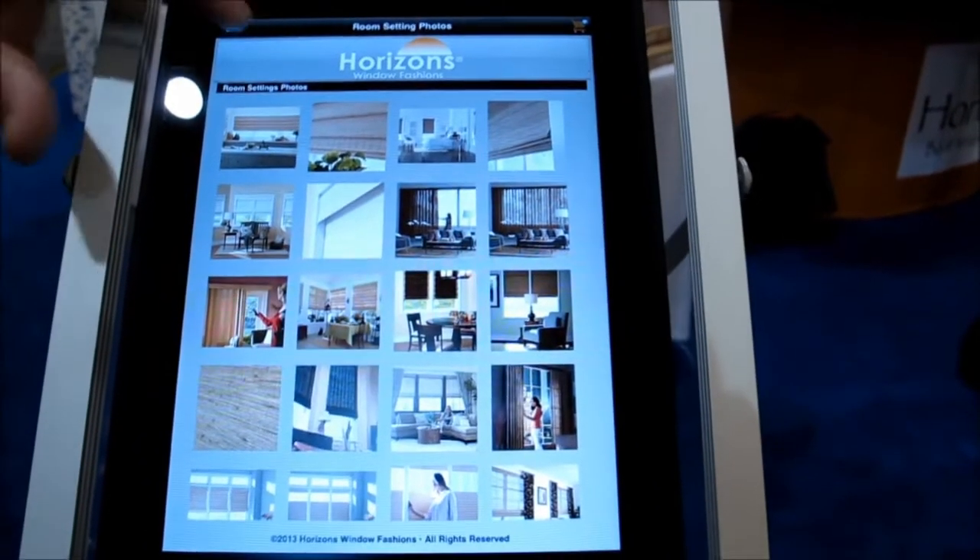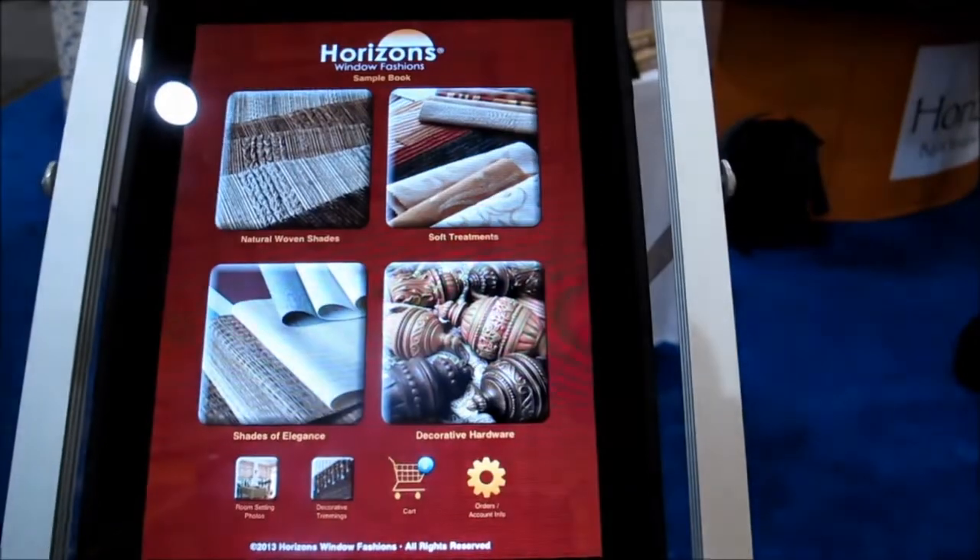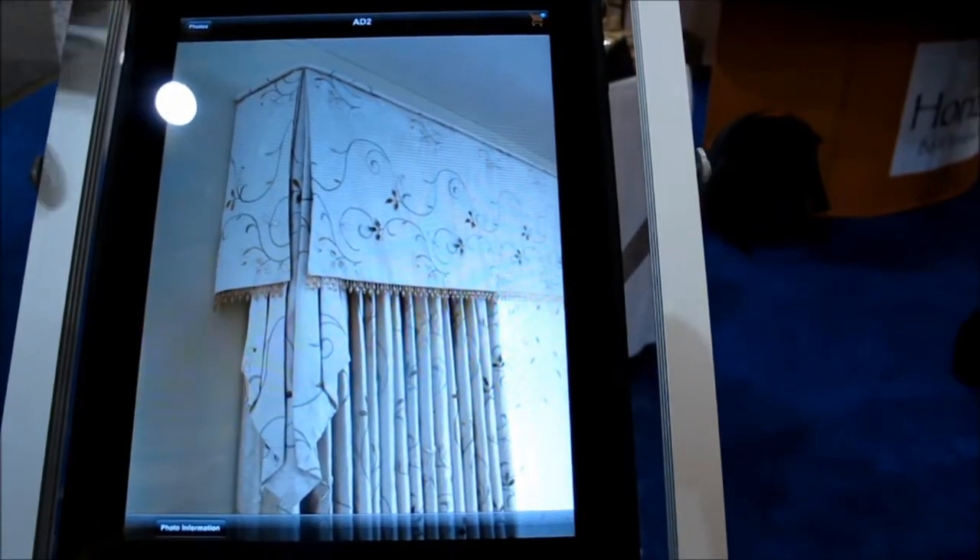Now I can go back to our photos, go back to our next room and say, I don't really like grass cloths. Let me look at something different — let me look at soft treatments. This is more what I wanted to look at. I wanted to look at draperies and top treatments. All of these are again on this app, very easy to use.